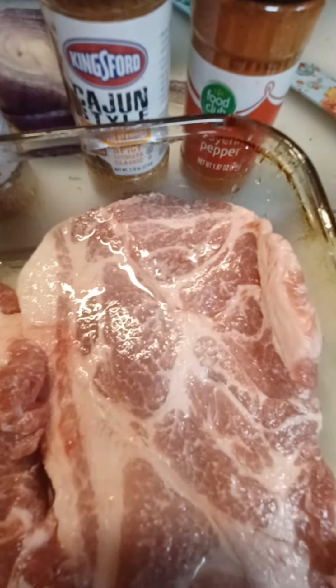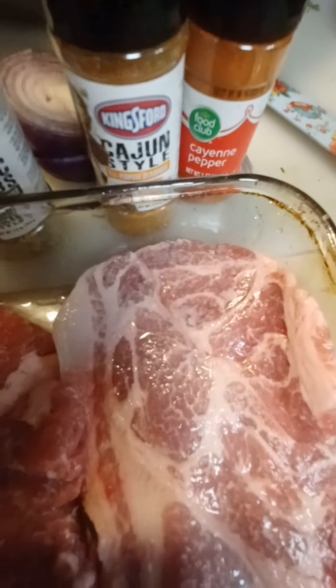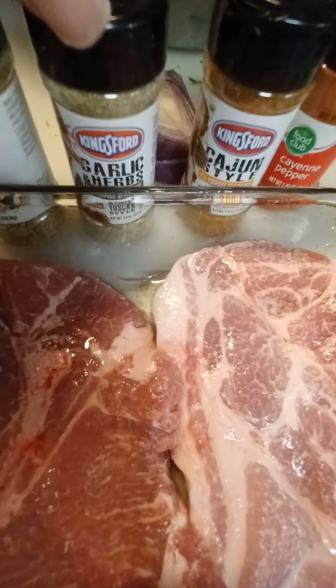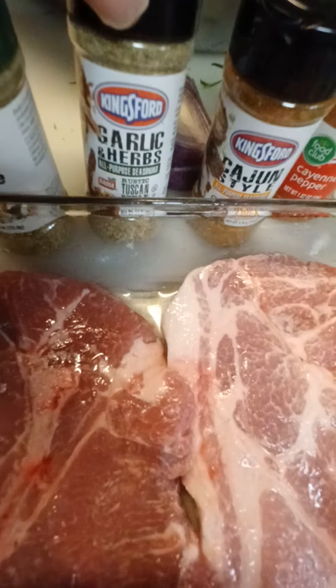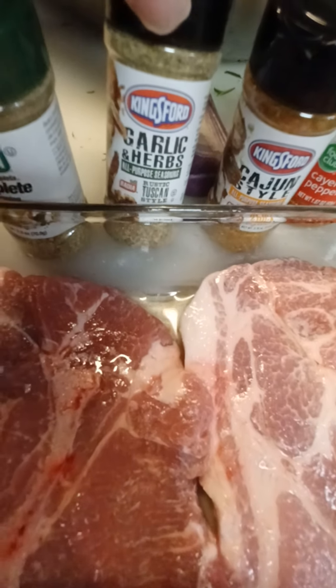So as you see I'm gonna get a little closer. This right here is my cayenne pepper — spice them pork chop steaks up just a little bit. I also cut that purple onion and put it on the top of the pork chops with some seasoning.